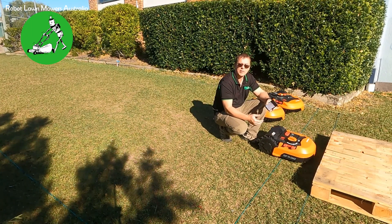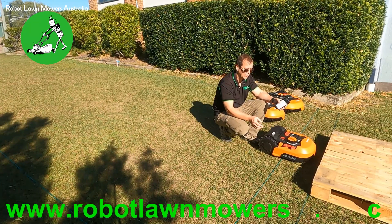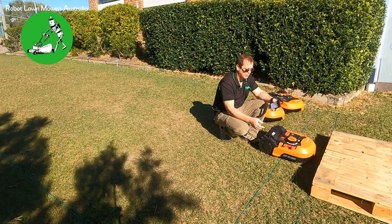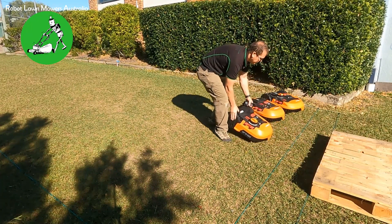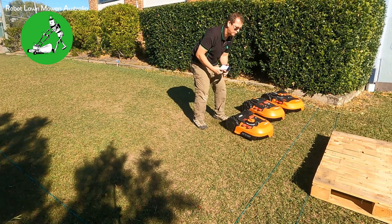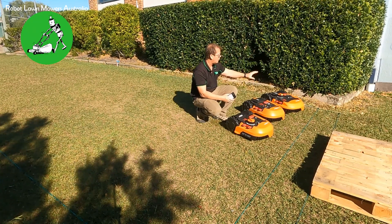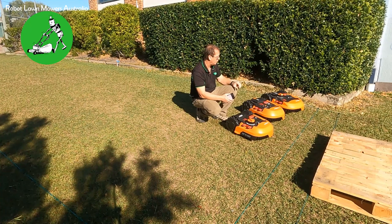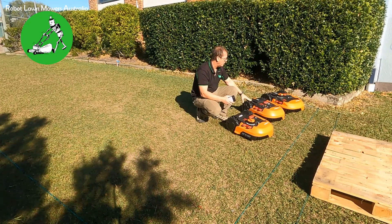As it dries out, the problem actually goes away. Even with our test setup here, later in the day after the sun's been out, the issue doesn't occur and we can't replicate the fault at all. So moisture definitely has an effect. The other thing that affects this issue is the firmware version. I've got three robots: a WR150e running firmware 3.26, which is one of the older versions.